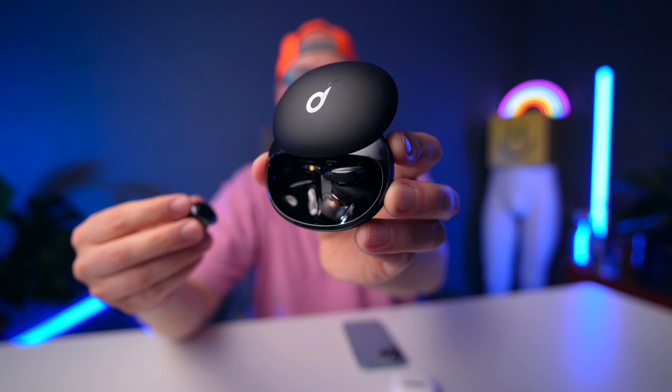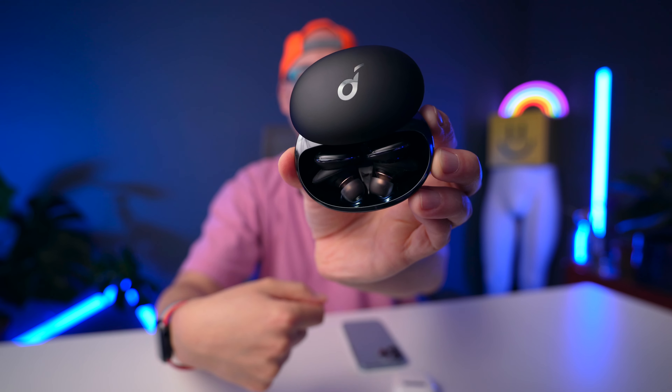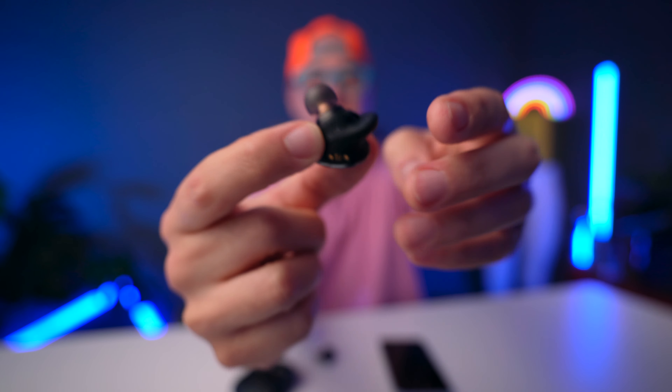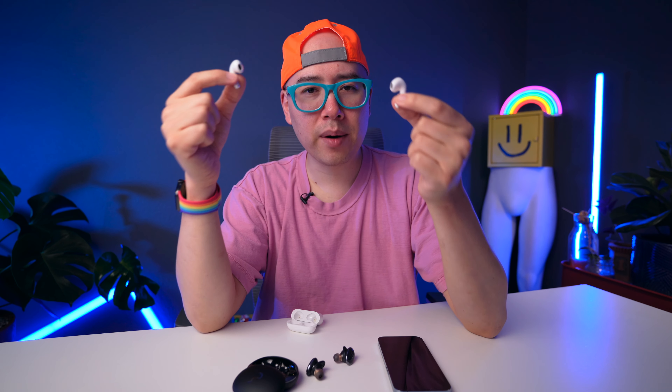When it comes to design I actually prefer the Liberty 3 Pro just because it's different — I'm getting a little bored of Apple designs that are rehashed over and over. The Liberty 3 Pro snaps in with magnets, has nice LEDs, and comes with a ton of different tips and wing attachments to keep the buds in your ear. I've had much better luck keeping the Liberty 3 Pros in my ear during heavy workouts and cardio. The AirPods 3, on the other hand, shift a lot in my ear — there's something about the all-plastic design that makes it feel like they're always just sitting there waiting to fall out.